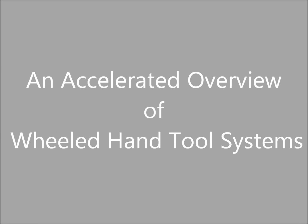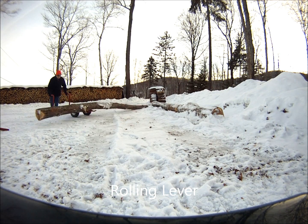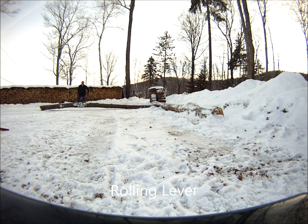An Accelerated Overview of Wheeled Hand Tool Systems. Wheeled hand tool systems can accomplish many tasks with speed and efficiency, including moving logs and heavy objects with ease.